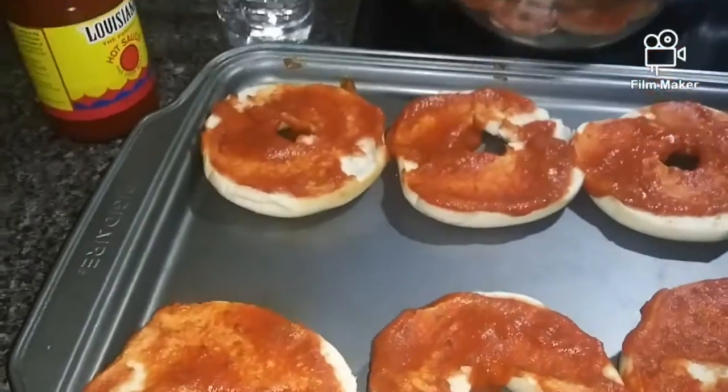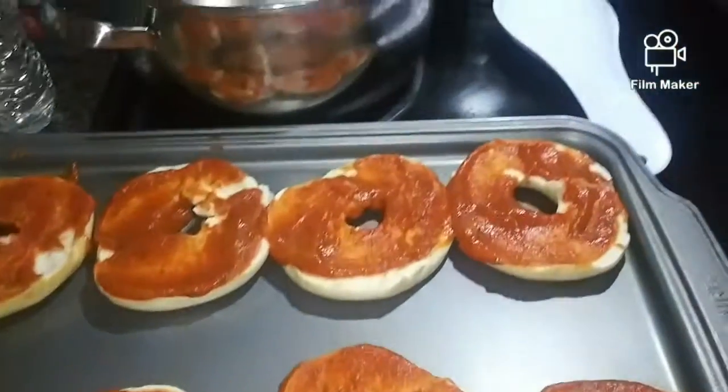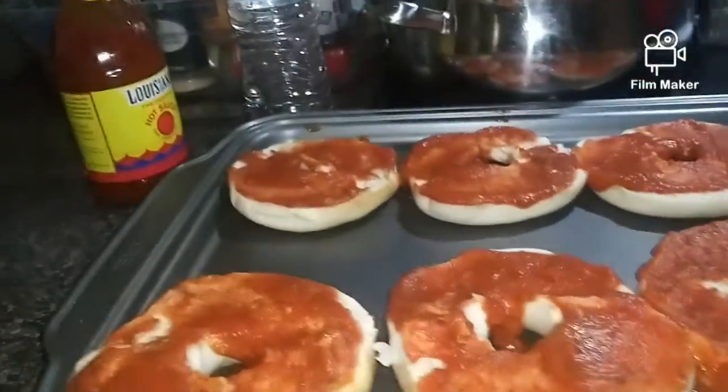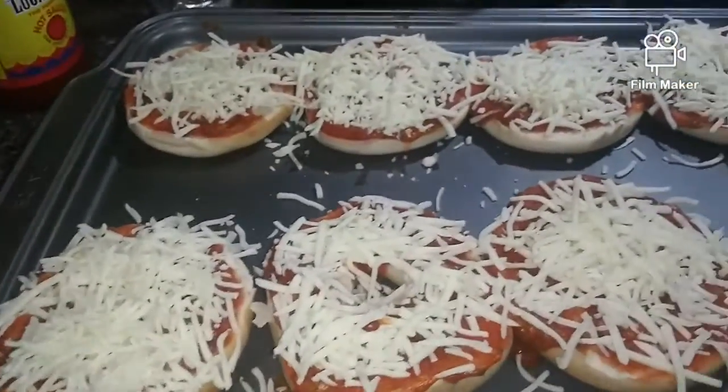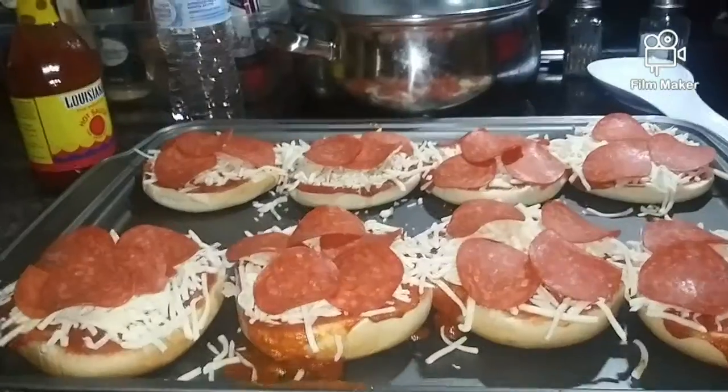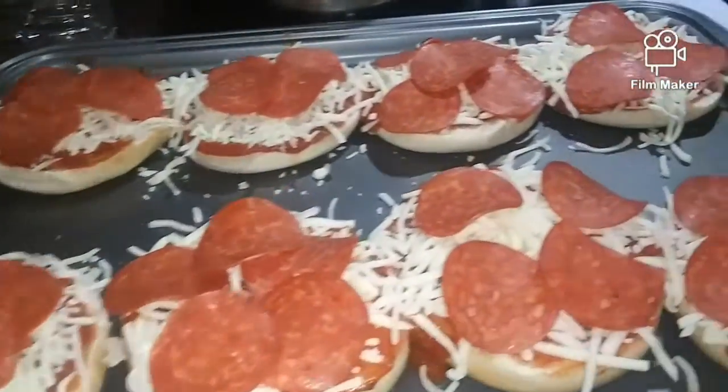I have spread them all with pizza sauce. I made a mess while I was doing it. Here's the cheese. Now we're going to put the pepperoni on. Now they're going to go in the oven.